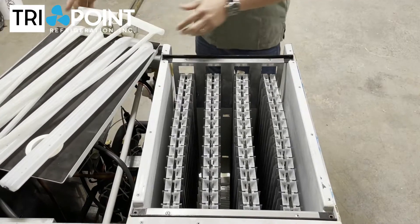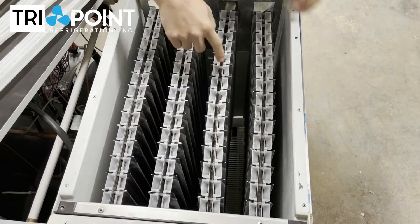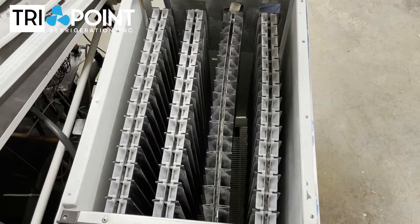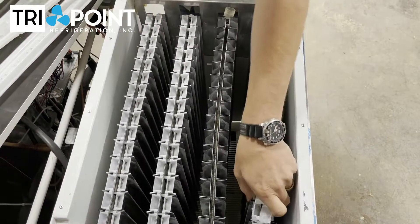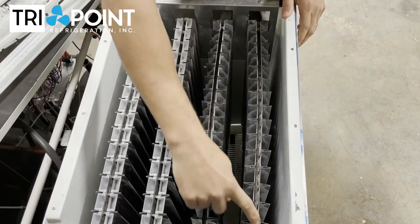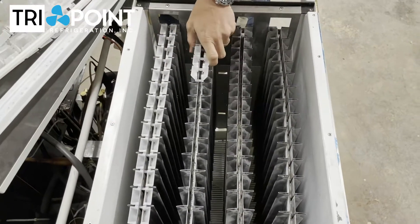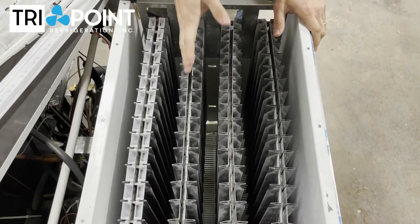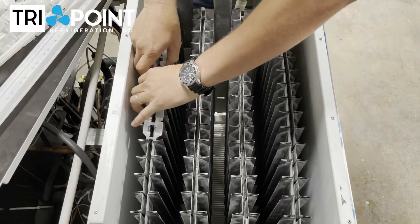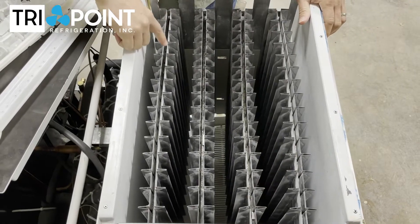Pull those out and you start to look at this evaporator. See how this evaporator is really bowed out? And this one's really bowed out too. You can see how bowed that evaporator is, and you can see how bowed this one is. This evaporator here is almost perfectly straight — this is what it should look like. And then this one again, it's kind of hard to tell until you pull all the water diverters out, but you can see how this one is also bowed.